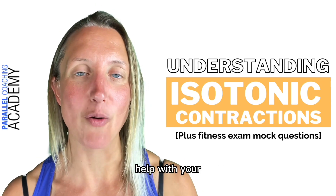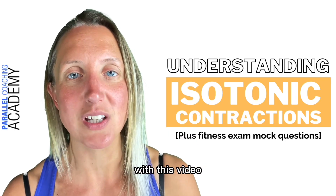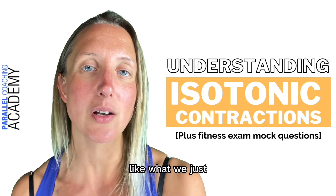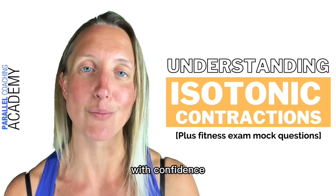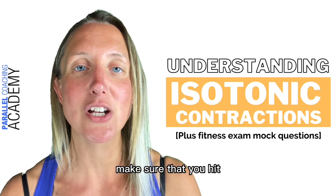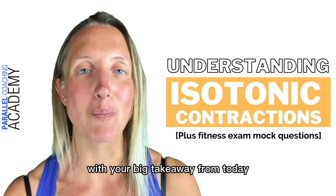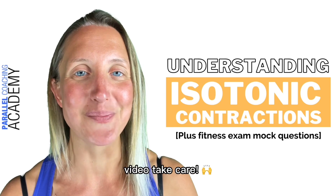If you're looking for more help with your level two and three anatomy exam, click the link with this video to find out more about our revision bootcamp that will break down complex topics and make sure you can learn, revise, and pass your exam with confidence. Make sure you hit subscribe to find more videos like this, drop a comment below with your big takeaway from today. Thank you so much for joining me and I'll see you on the next video. Take care.